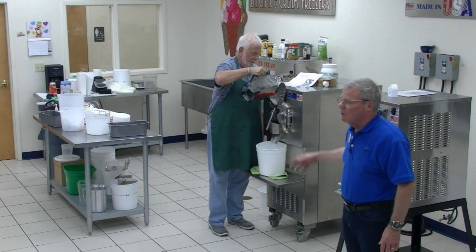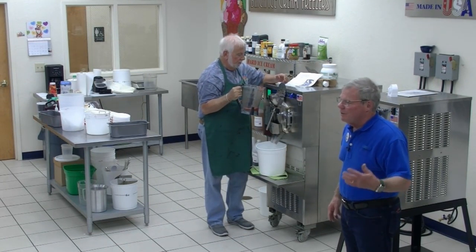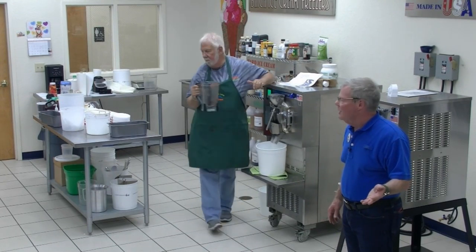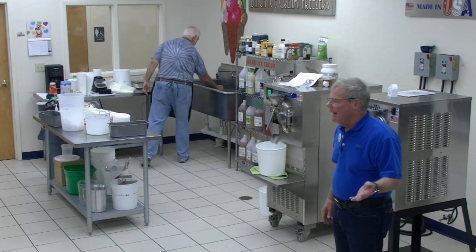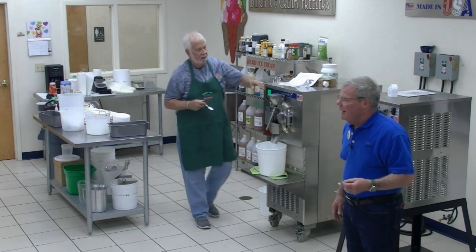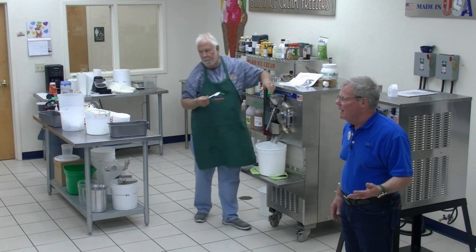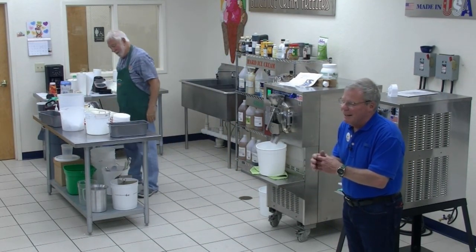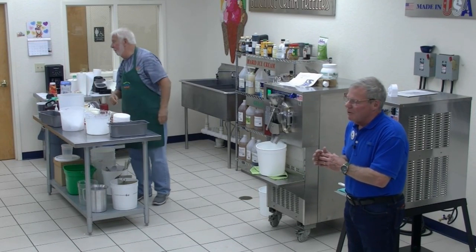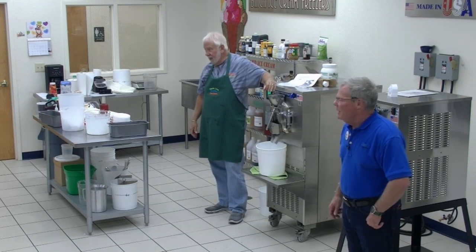When we say you get lifetime technical support with an Emery Thompson machine, we mean lifetime and we mean any Emery Thompson. I want you to buy a new machine because there's nothing more critical to your store. On July 4th, if your 40-year-old used machine goes down, we'll guarantee to have you a new machine in six weeks — and by that time, you're out of business. We make the best machines in the world. It ain't bragging if you can do it. And we can do it.